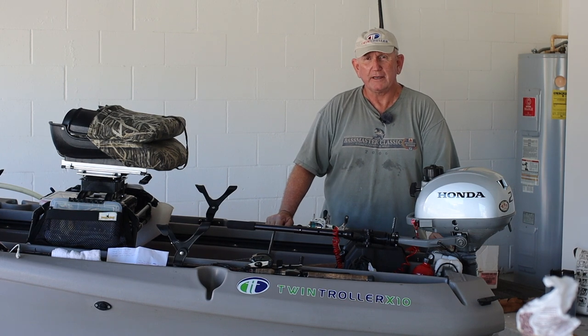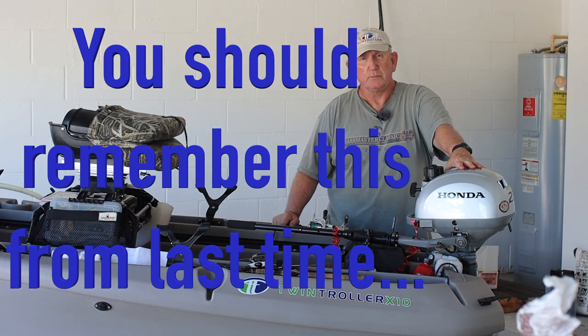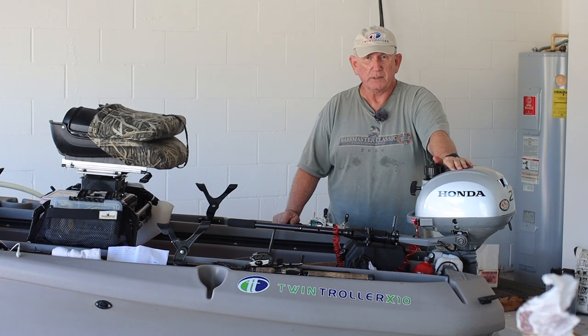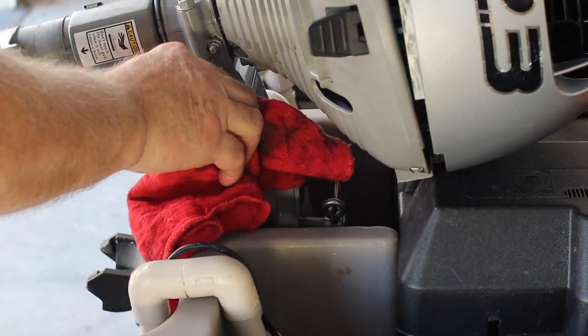Hi, my name's Jerry. I'm a twin troller boat owner and I also own this Honda Outboard 2.3 horsepower. It's mounted on the back of my transom and I am going to today do a full service on this motor and wipe off the excess.